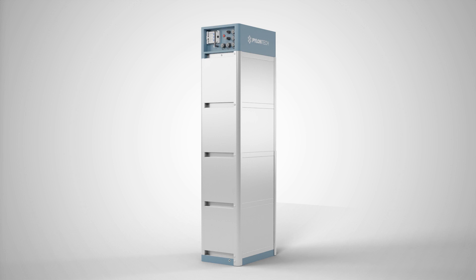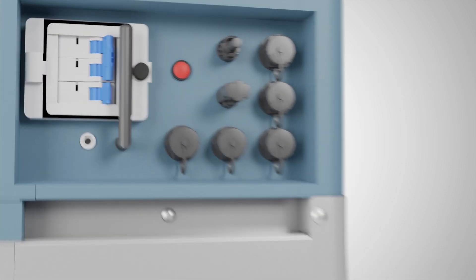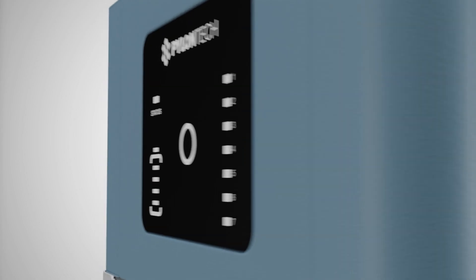The PylonTek Force H battery system is now ready for operation in conjunction with the PlentiCore. Now switch on the PylonTek battery. To do this, flip the two fuse switches and press the start button. The system has now started up and initializes automatically.